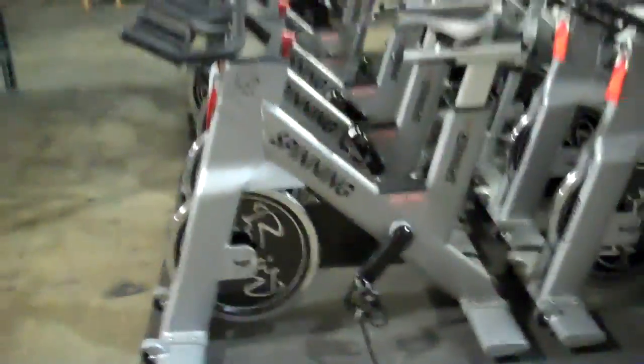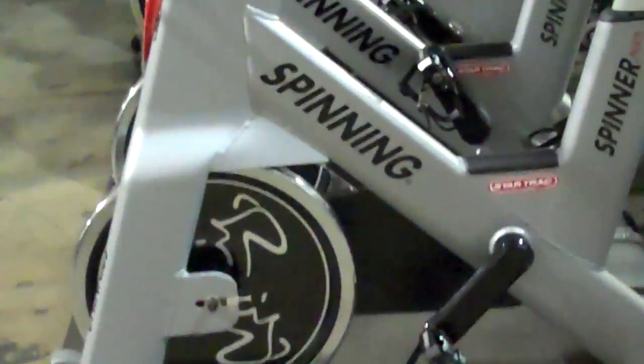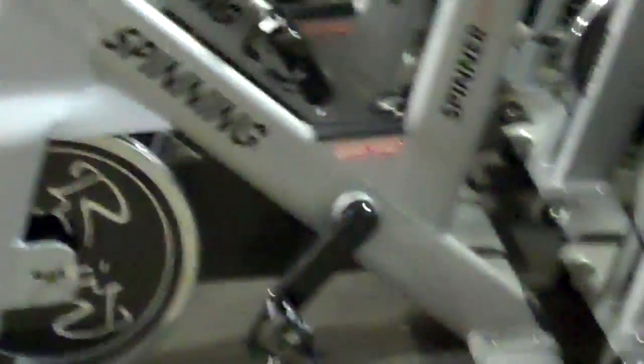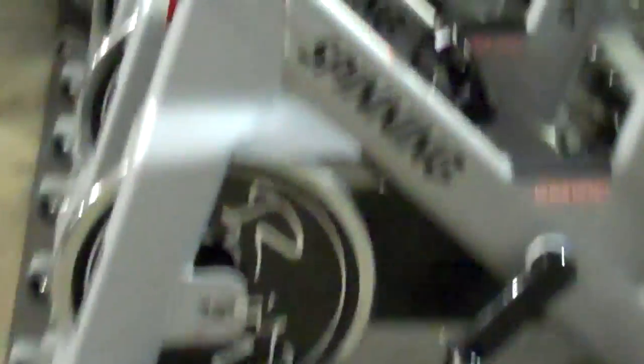They start off with a standard Star Trek Spinner NXT — this is a 2011 Star Trek Spinner NXT. Josh Taylor, who is pretty much the head of the Master Instructor Camp at Spinning.com at Mad Dog Athletics, is the face of spinning and the guy who does the big rides at the World Spinning and Sports Conference every year. He's a very creative young fella, and this bike is from the mind of Josh Taylor.